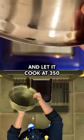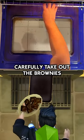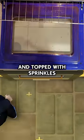Now let's get cooking. Pour the batter into the pan and let it cook at 350 for 35 minutes. Carefully take out the brownies when they look frosted and topped with sprinkles.